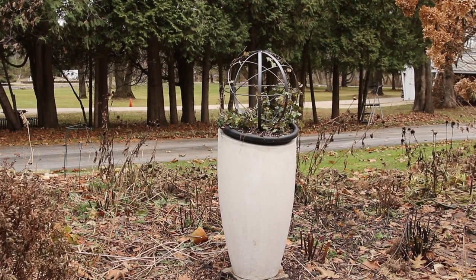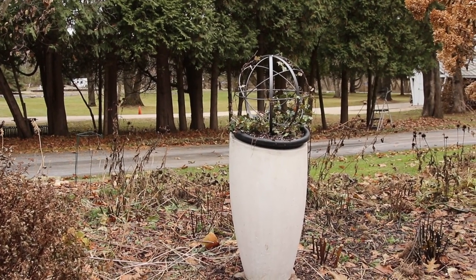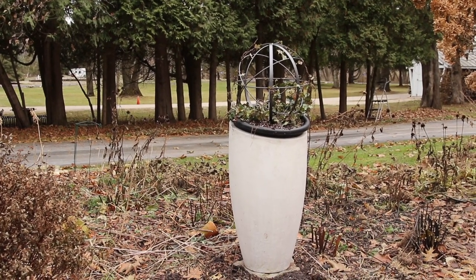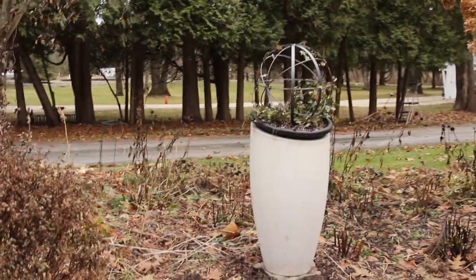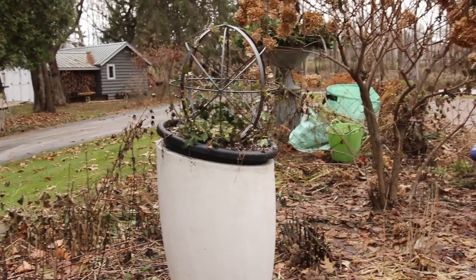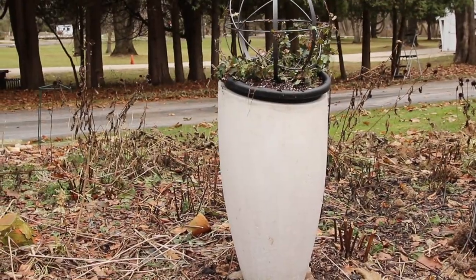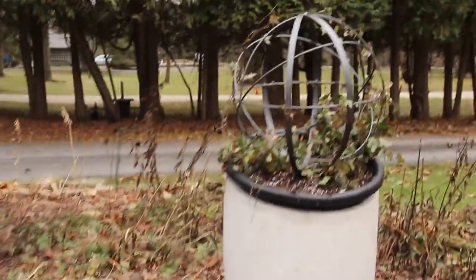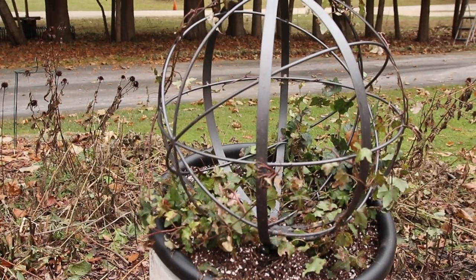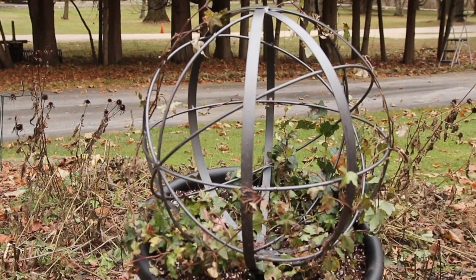Now I want to show you this container I have sitting over here. I don't particularly like this container — I wanted a tall container in this spot this year to grow some ivy in and this one was cheap. It has a kind of strange top; it's not level — it goes at an angle, which is a challenge for many reasons, but I still like having it here. What I did was find this orb — I found it at TJ Maxx years ago and it's always rolling around the garden. The other day I found it and I quickly spray painted it because it was all faded.